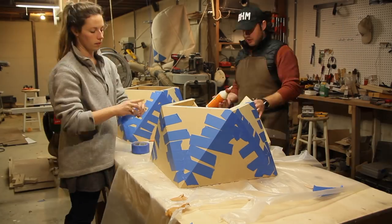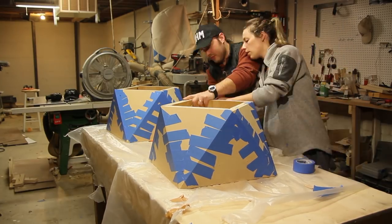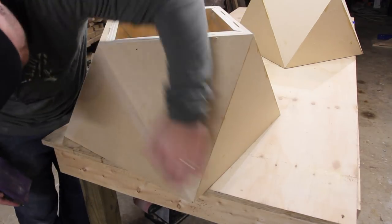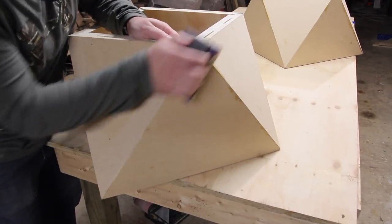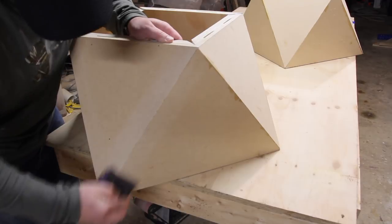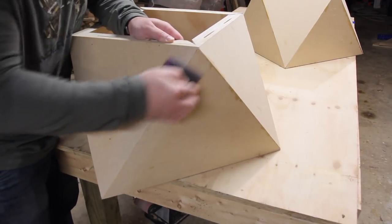I forgot to turn the camera on when I glued these two pieces to make the whole base — you'll just have to use your imagination for that part. My shop filled up to about ten by ten feet, so I had to put a bandsaw in my laundry room.